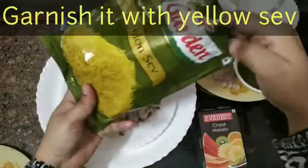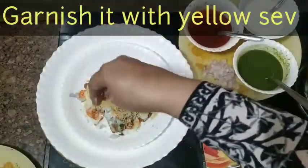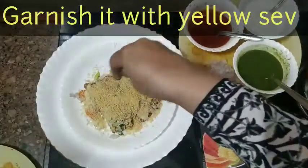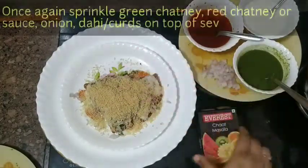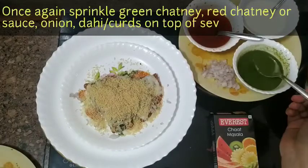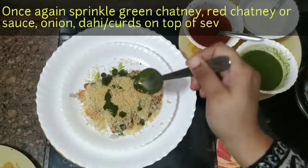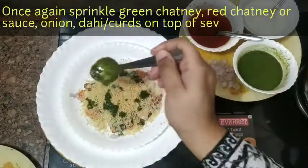Now we have the sev. This is nylon sev — you can use any sev you like. Next, we will add a little cheese. Add some cheese in the chaat just to garnish.